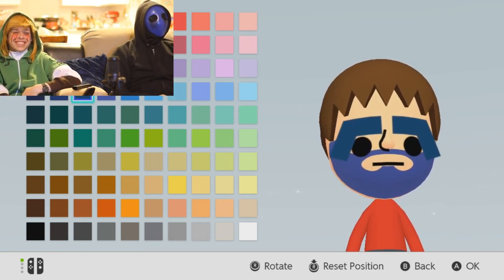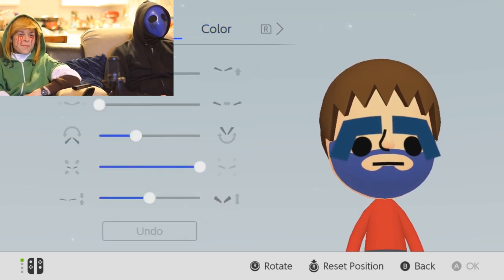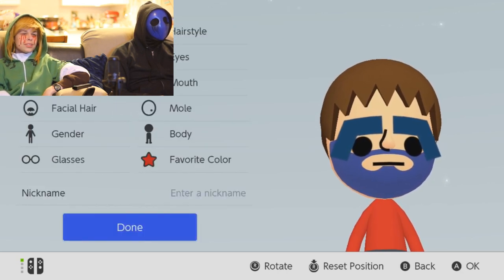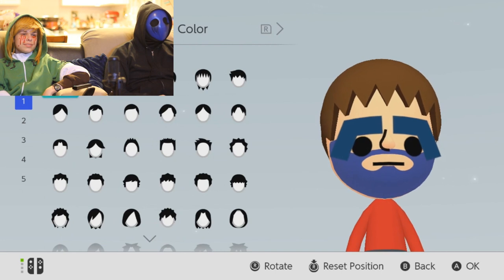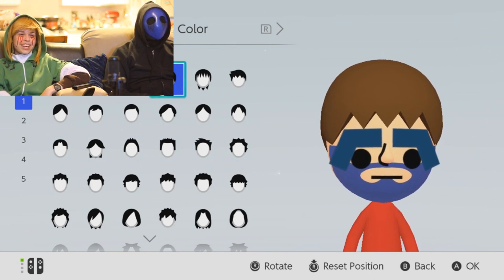Keep going. We'll get there eventually. Okay, enough for the mouth. Where the nose. It's time for the hair. And then paint it black.